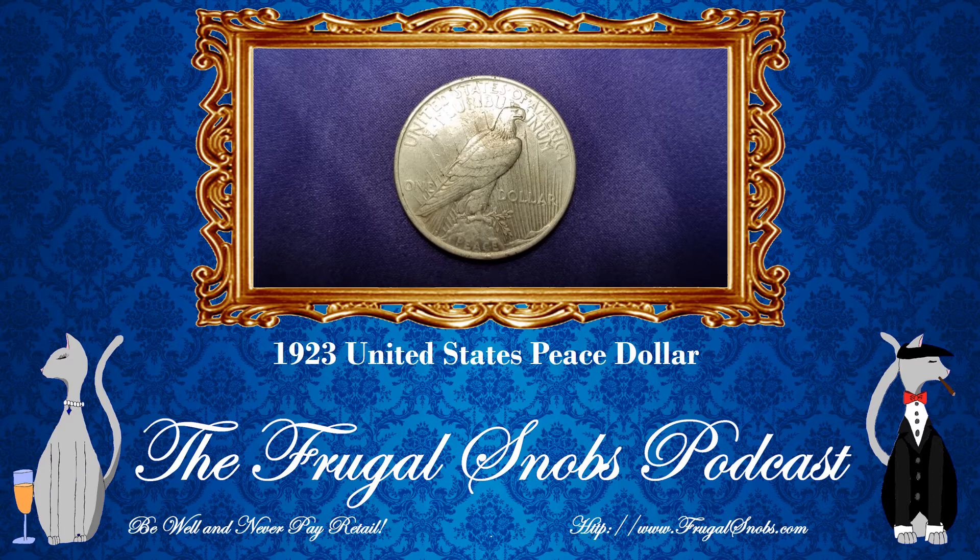Really cool coin — it looks similar to the Morgan Dollar, but it's not. We're happy to have picked these up. 1923 is an interesting year. The actual first Peace Dollar coins were struck December 28th, 1921 — only about a week after the design was approved.